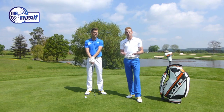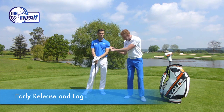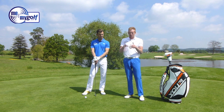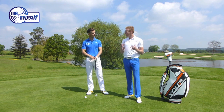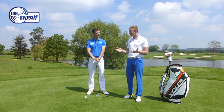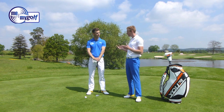We've been asked a lot of questions through Facebook, YouTube and Twitter about early release — losing that angle early in the downswing, losing power, and obviously the contact goes bad. People have been asking us how do we fix that, have we got any drills to fix that. We've got lots of drills, but I think it's really important that you understand what causes this in the majority of cases.